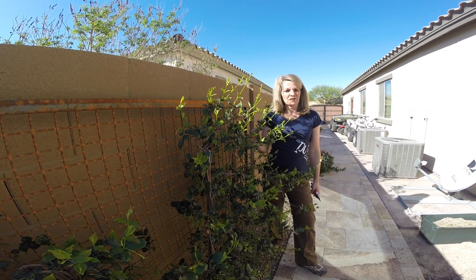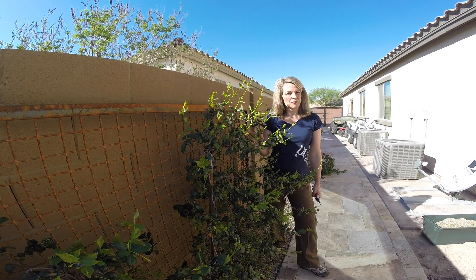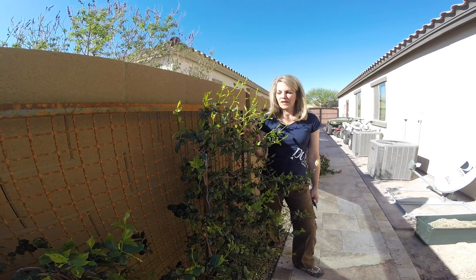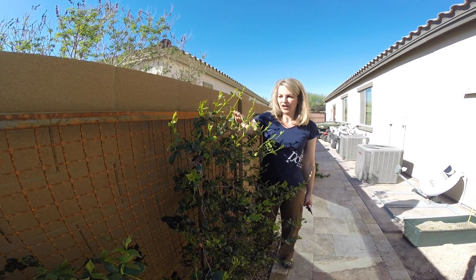So with these plants — these are jasmine vines. I just wanted to point out a couple of interesting things about them. The irrigation has been off all winter and it's March right now.